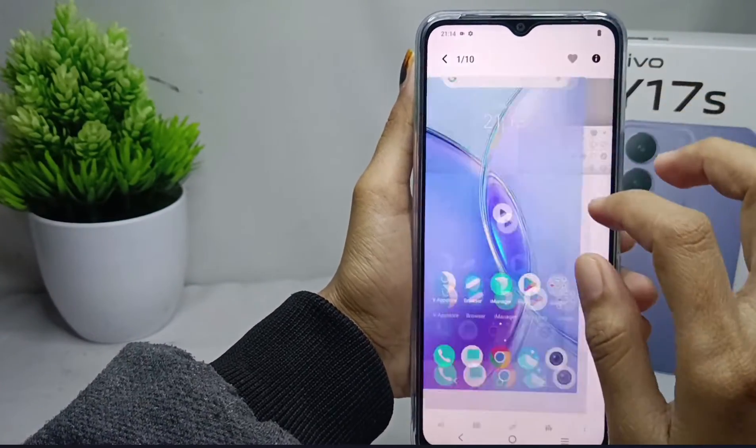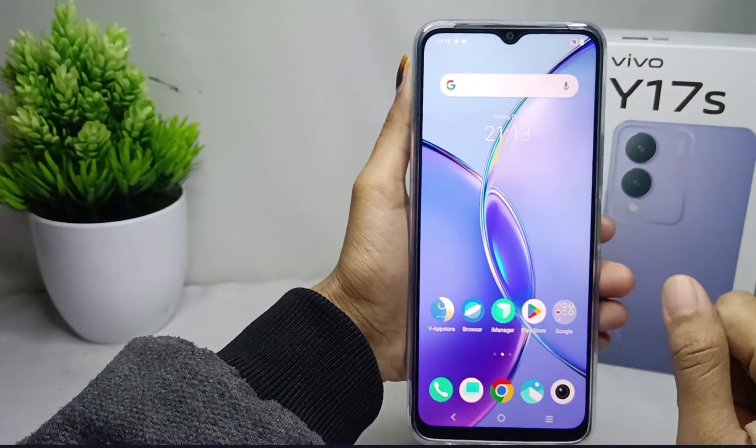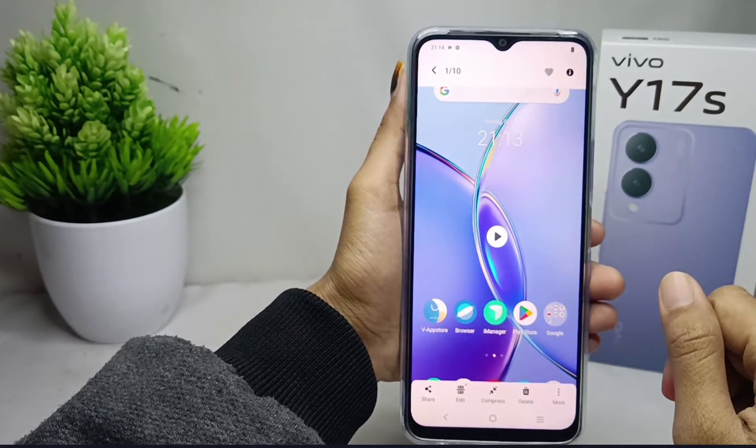That's the tutorial on how to take a screen record on the Vivo Y17s device. If you found this video helpful, don't forget to like and subscribe to get other information from this channel.